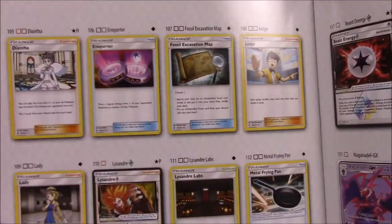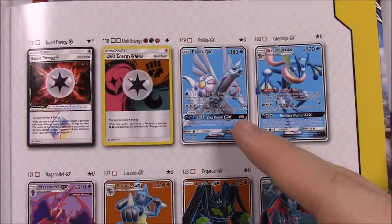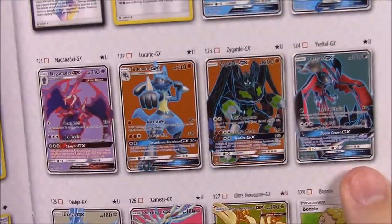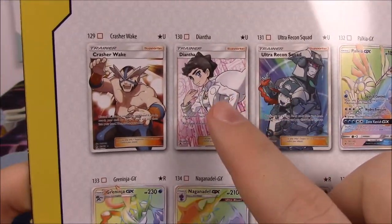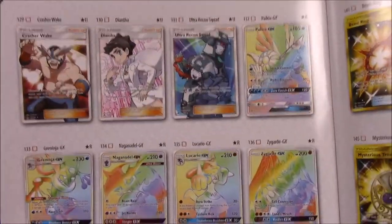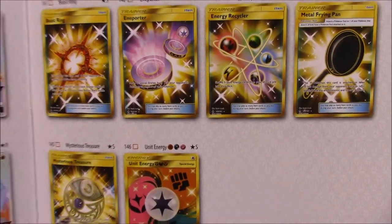Let's go into the Trainers. We got a couple Prism Stars and stuff to look through — there's the Beast one there. The Full Arts look so cool. I love these ones — I wish I would have got those. I love that blue background. Oh, we have Lucario there — any of those would have been awesome but we didn't get any of those unfortunately. Then we go to our Trainers. There are four Trainer cards here since we had Bonnie on the last page. There's the Diantha, and that Ultra Recon Squad looks really cool. Then of course our Rainbow Rares, which we got from our Booster Box. And then our Gold cards — we got the Frying Pan in the Booster Box.